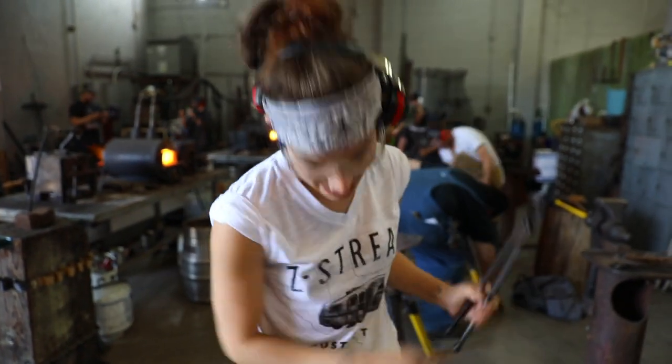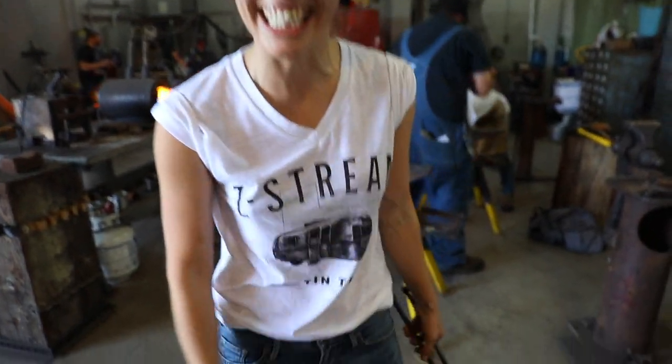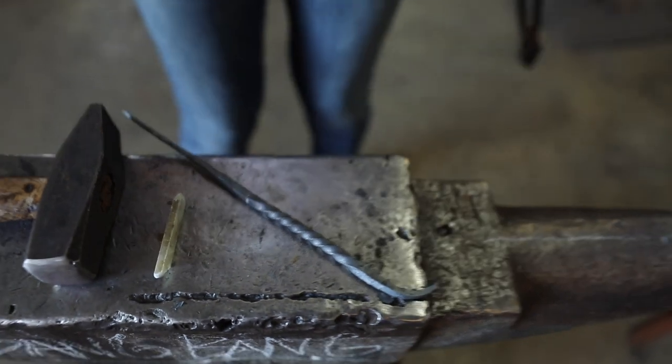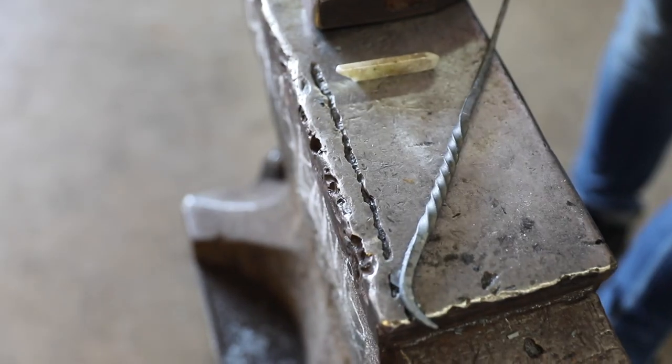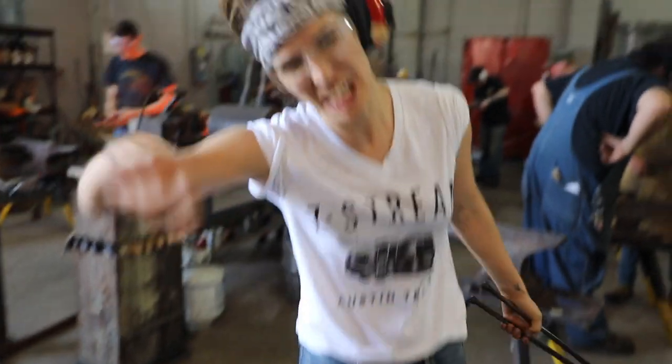Guys, it started off rough but I kept persevering and honestly I'm feeling really good. Pretty soon we're going to have a barn hook. I can make a barn hook! Dad, this is for you. And Mom, I told you I could do anything a boy could. Also I love you.